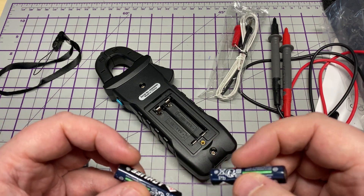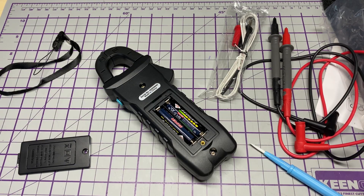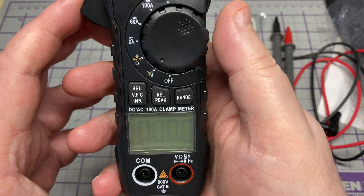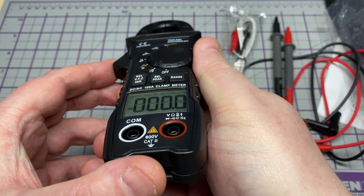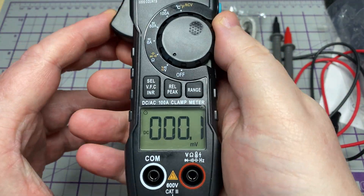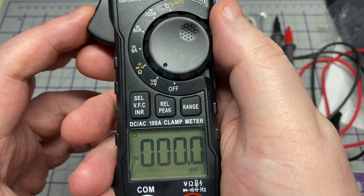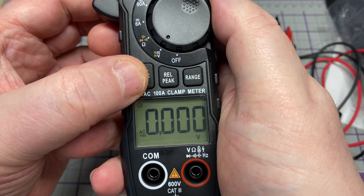Let's put some batteries in and get it fired up. They've supplied batteries with it, so we'll put them in. Let's power it up. Turning the rotary selector, each selection has a different function, and some of them are selectable via the selection button.